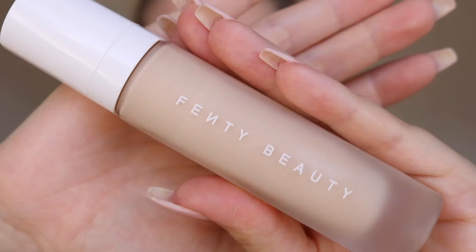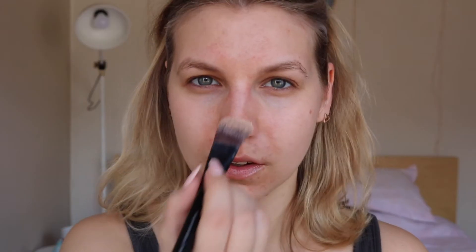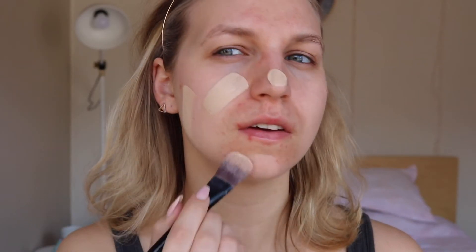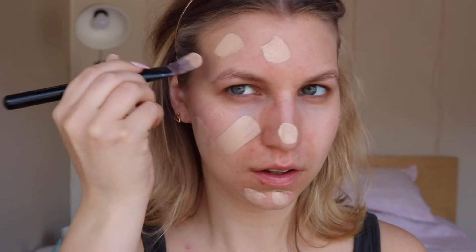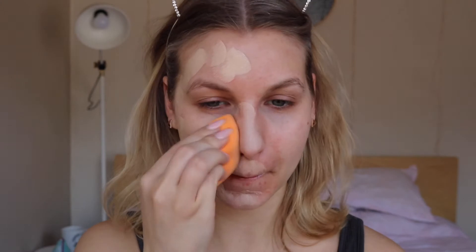Now onto foundation, I'm going to be taking again the Fenty Beauty Pro Filter Soft Matte Foundation in the shade 150. I'm going to be doing half of my face at a time because this foundation does dry down pretty quickly, so I'll dab the first half with my Real Techniques sponge and then get working on the second half.